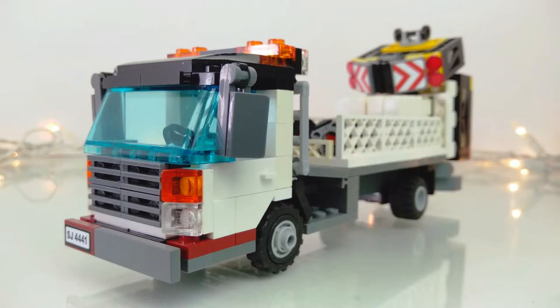I'm going to show you guys this custom Lego Highway Barricade transport truck, which has a rear-mounted crash attenuator. That's a mouthful, but let's get started.